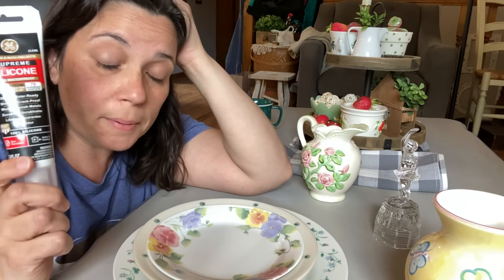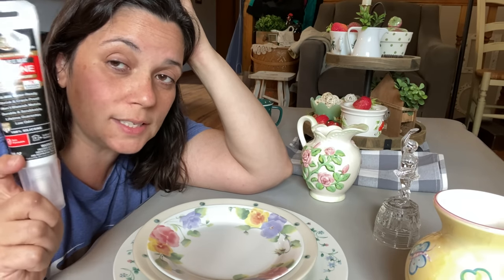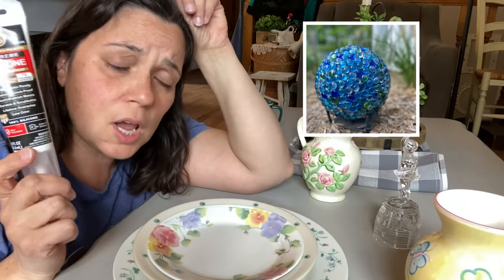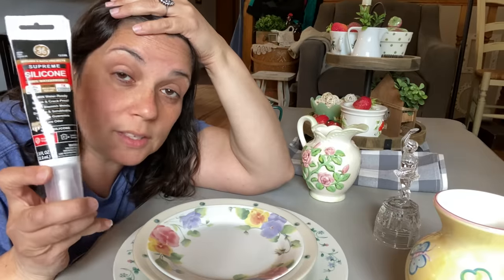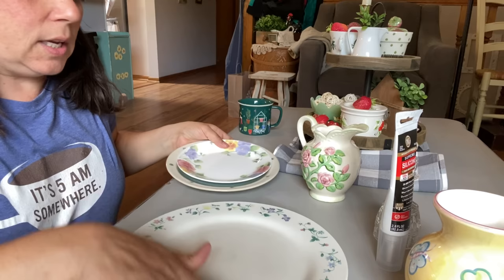You could probably use E6000 too, but I've used E6000 in outdoor projects and it doesn't always stay year after year. Whereas I made a bowling ball covered in gemstones — flat gems from the Dollar Tree — probably seven years ago. I bring it out every year and I think only one or two gems has popped off. The silicone really holds stuff well in the weather, so that's why I'm using silicone. I just don't know the longevity of E6000 outdoors.